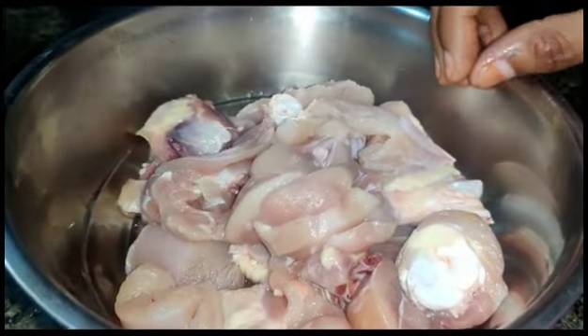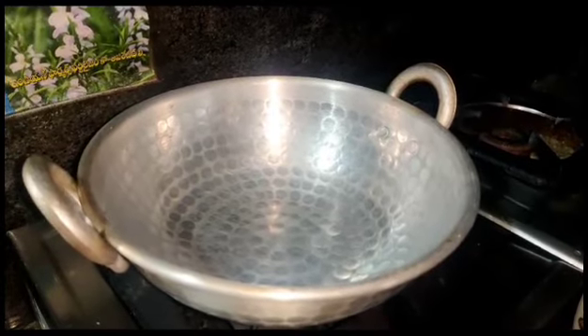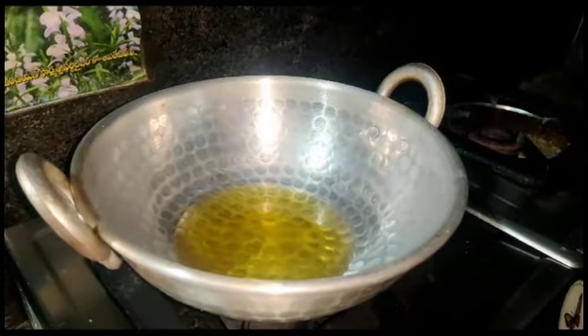I will put the chicken in to marinate for half a day. I will put 2 tablespoons of oil in the marinade.